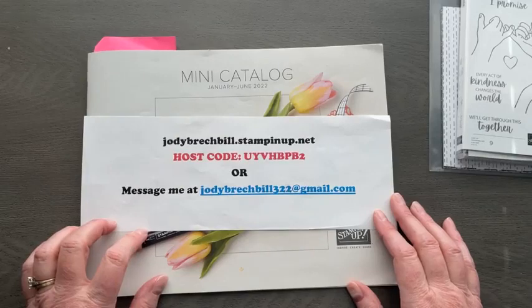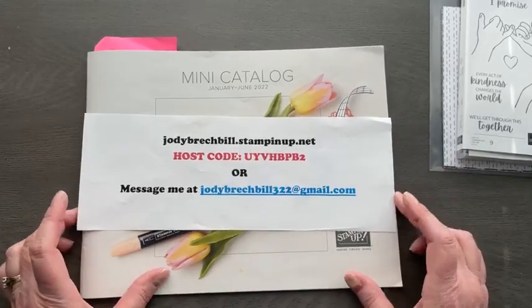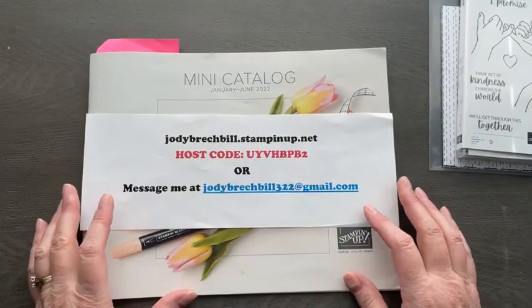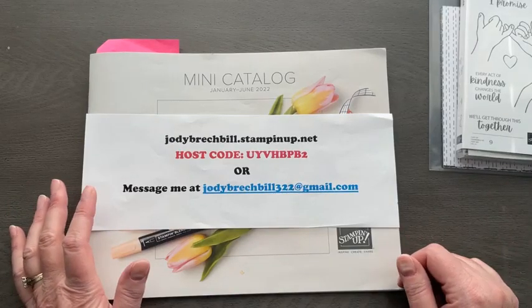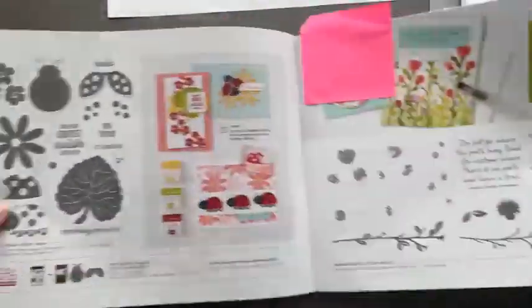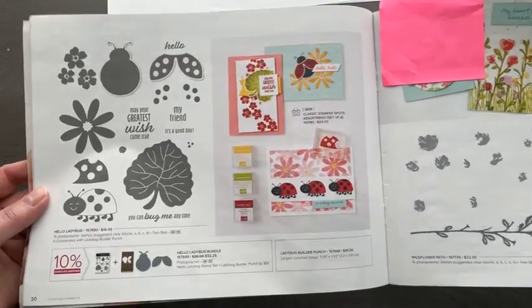But here we are ready for Wow Wednesday. I am super excited to share some more ladybug cards with you. If you were on my Zoom class last weekend, we did our Zoom class and bingo and played with the ladybugs. I have more cool things to share today featuring those little ladies. They are on page 20 of the JJ mini catalog, and it is a bundle.